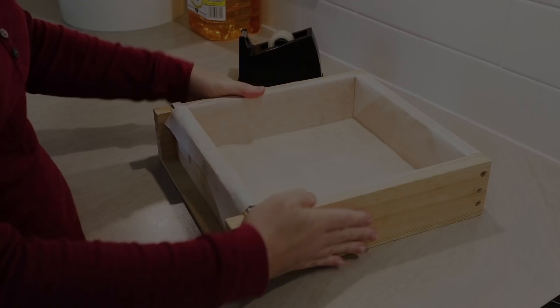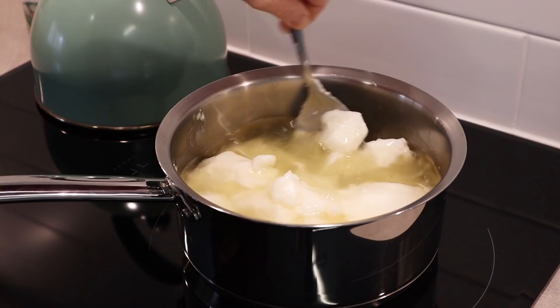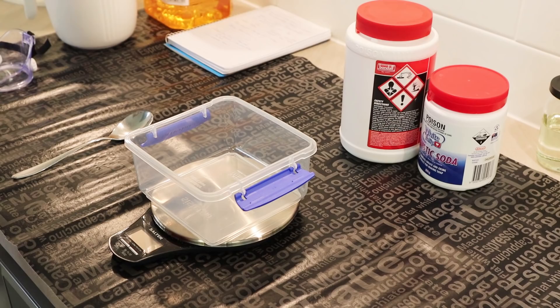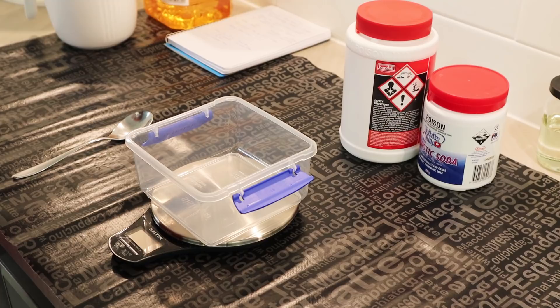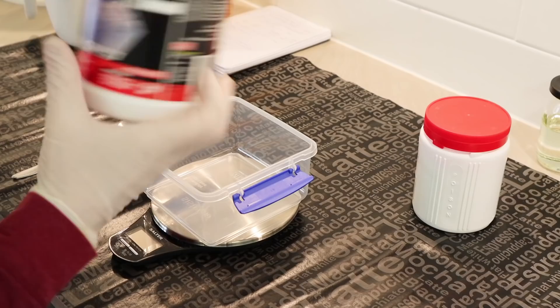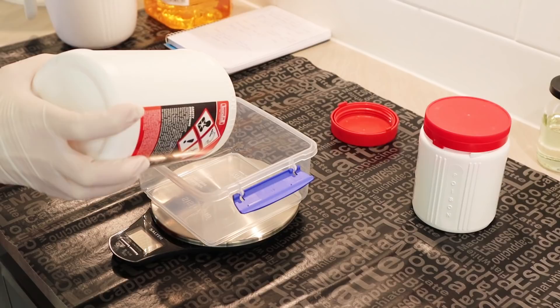The coconut oil is starting to melt quite well. If you're somewhere in summer, your coconut oil is probably already melted. Next I'm going to make my lye solution — I've got my gloves on and my goggles, which are going over the top of my glasses. It's really important to protect your eyes completely at all times when handling lye. I've got sodium hydroxide here from Bunnings. I need 383 grams of sodium hydroxide for this recipe, so I'm going to pour that into this container — it looks like a lot because it's a big batch.